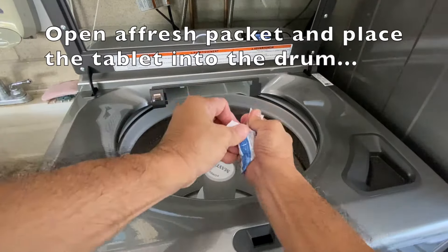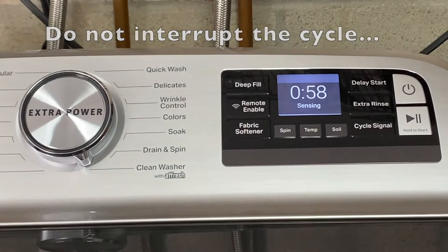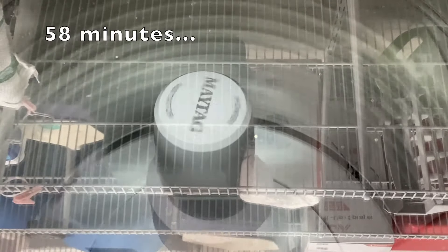Again, do not add any other detergent or cleaner during the cleaning cycle. Close the lid and select the clean washer cycle. Press and hold the start button to begin the cleaning cycle. Do not interrupt the cycle. The clean cycle will run for 58 minutes.